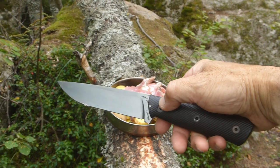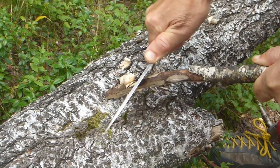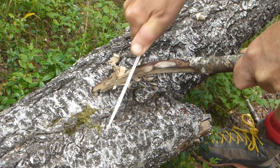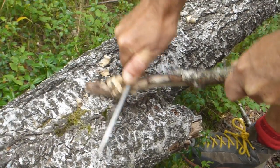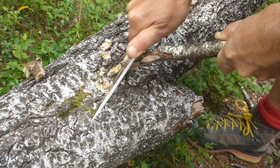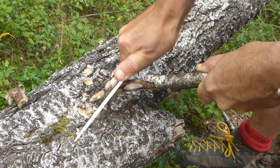Deadly sharp grind. Let's move on and see how it feathers. This is a bit of very old birch — it's really old. Beautiful edge. Easy peasy.